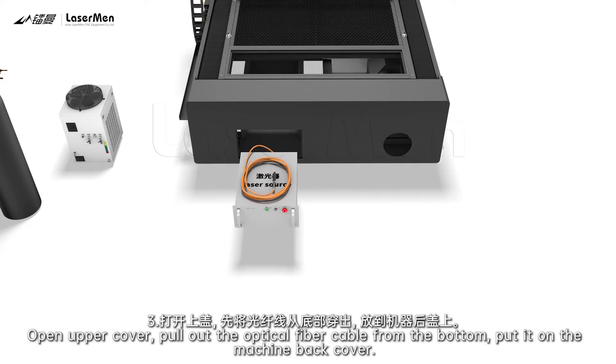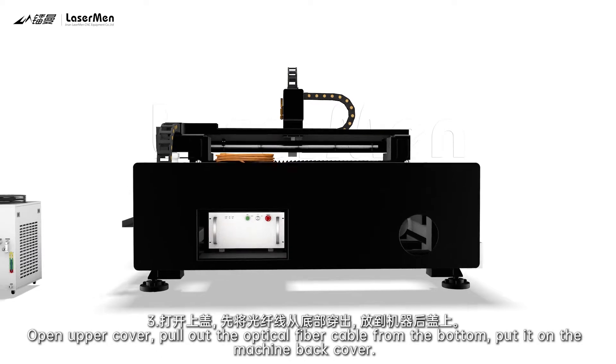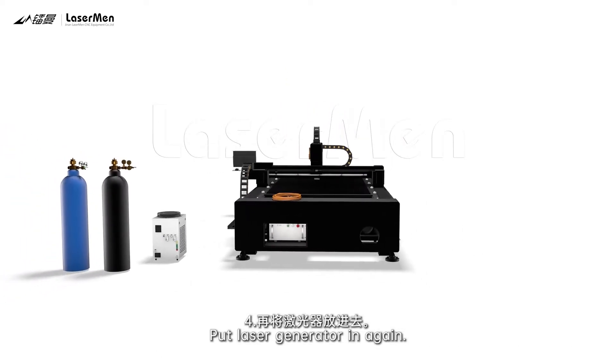3. Open upper cover. Pull out the optical fiber cable from the bottom and put it on the machine back cover. 4. Put laser-generator in again.